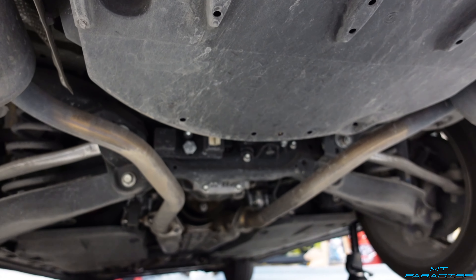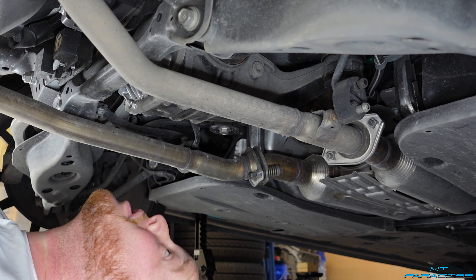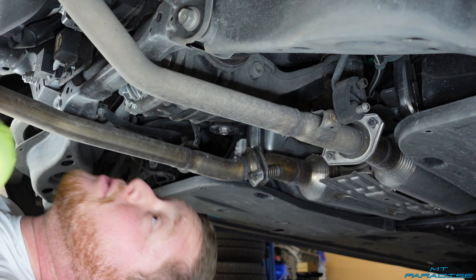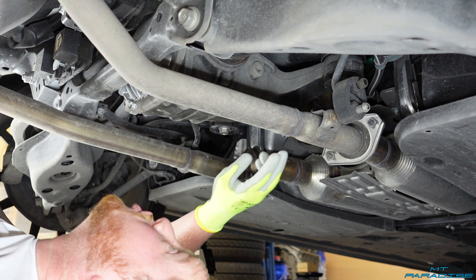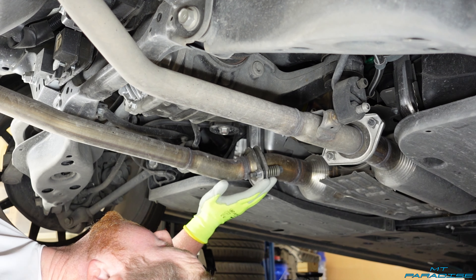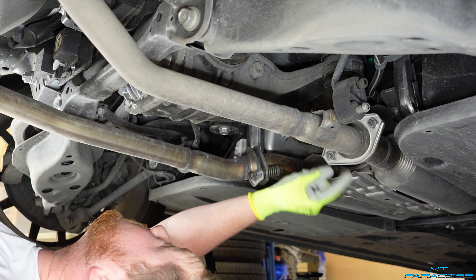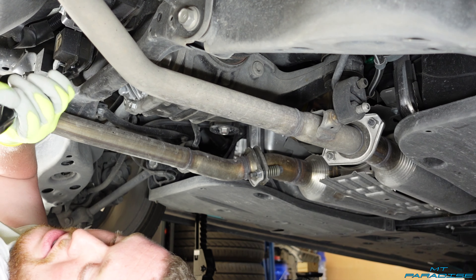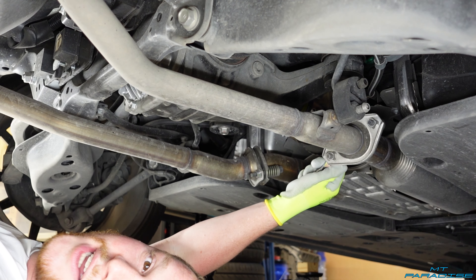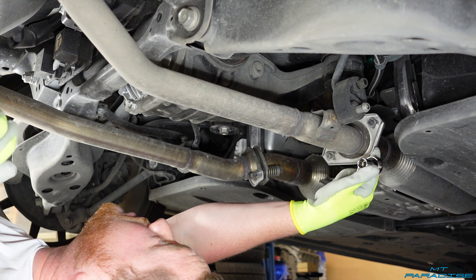Now that we're underneath the car, we're going to start pulling off the exhaust. This is towards the front of the car, and this is towards the rear. There are going to be two bolts on each side — located on either side of the exhaust. There's a bolt on the top side with a spring, and it's actually a 14 millimeter. We're going to go ahead and unscrew all four of these bolts.